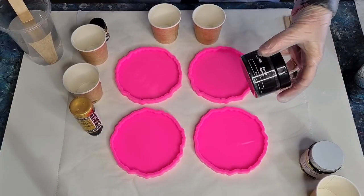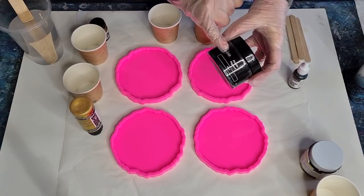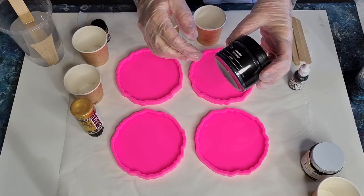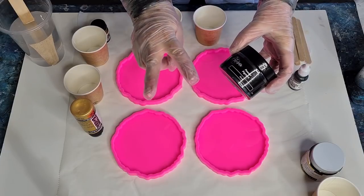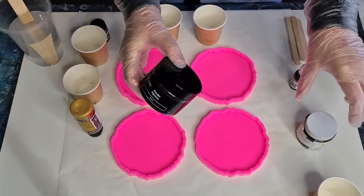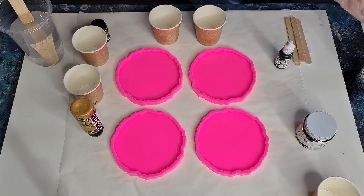I wasn't sure whether to do different ones — I might actually do four different ones. Maybe two with pigment paste and then two with mica powder. I'm just going to have a play, so I'm going to get started because I really don't know what I'm going to do yet. I'll just see how I go as I go.